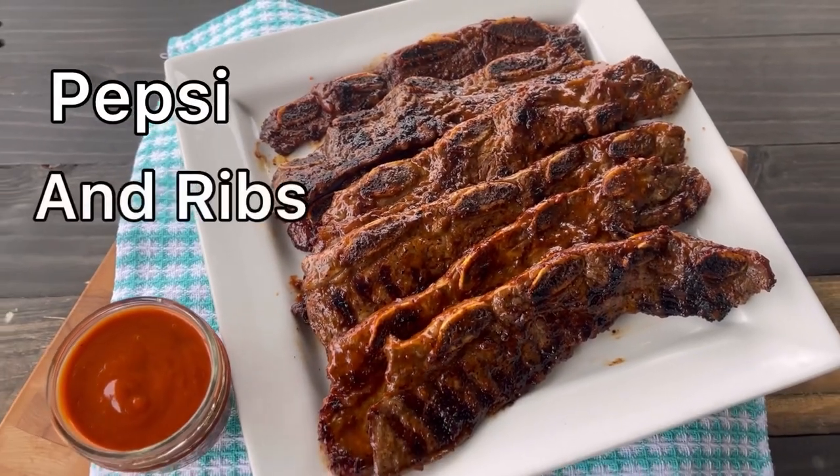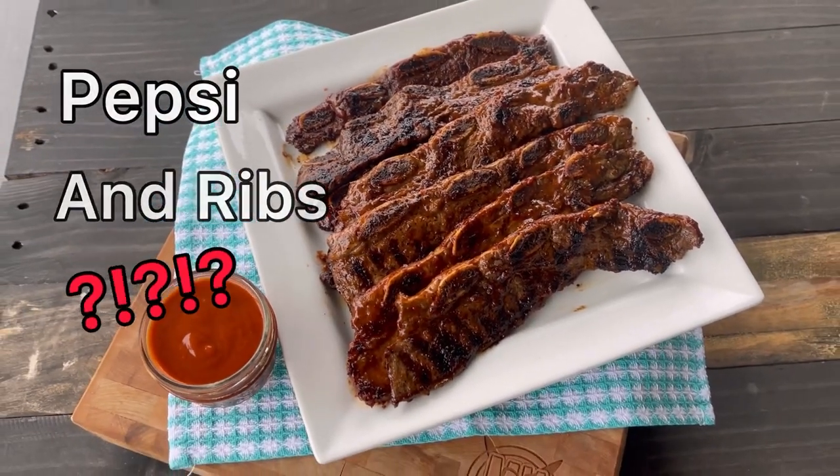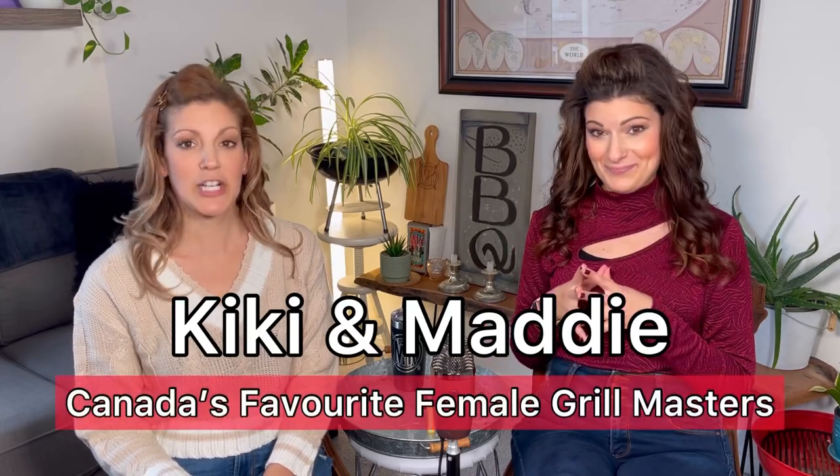If you're thinking Pepsi and ribs, I don't know about that combination — wait till you see this recipe. We're gonna change your mind.